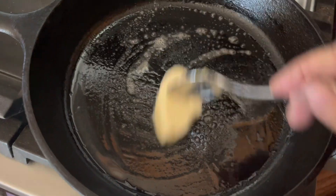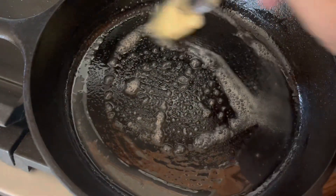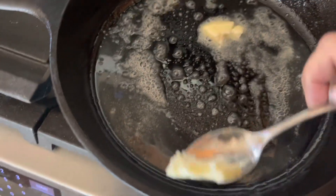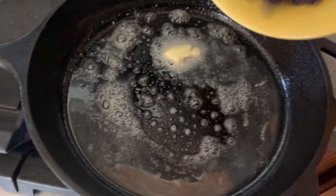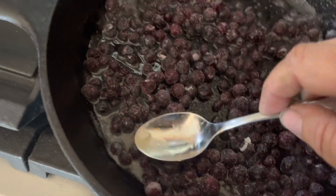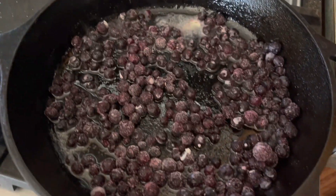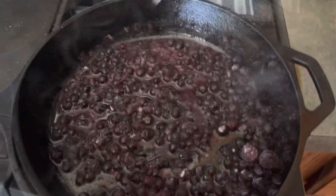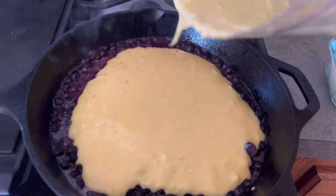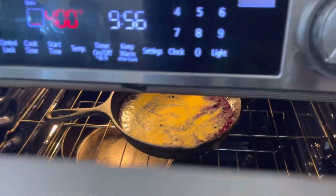We're going to pop some butter down in the cast iron pan — let that melt, a couple tablespoons or less. Meanwhile, I have the oven heating up to 400 degrees. Then we'll go ahead and add the batter and put it in the oven at 400 for 15 minutes.